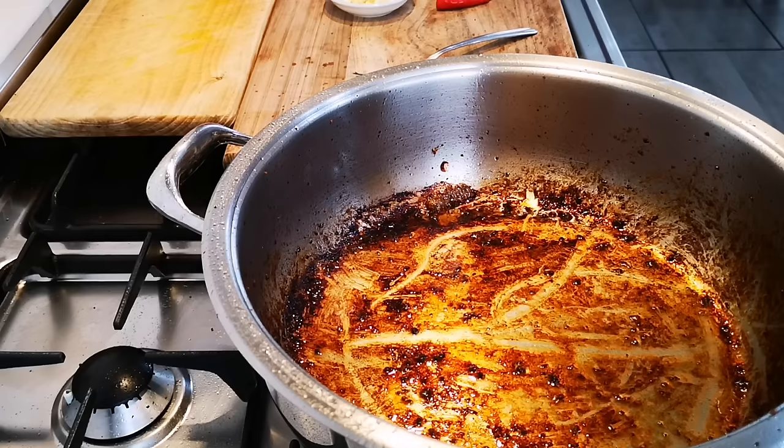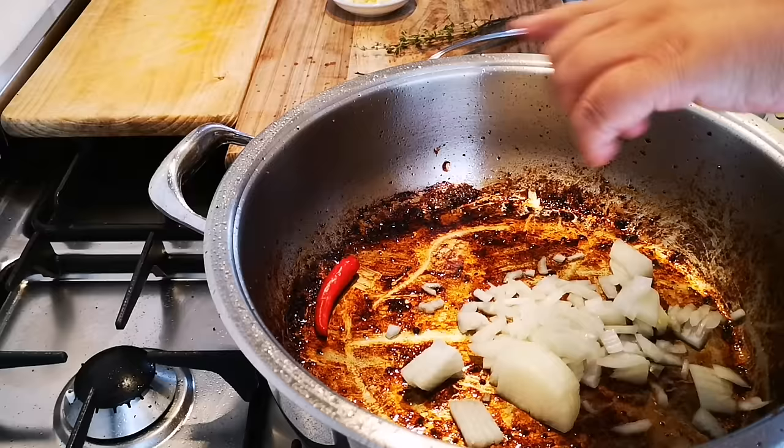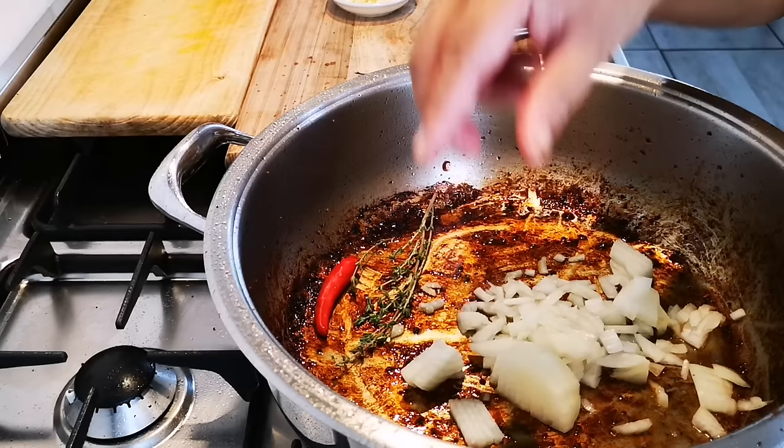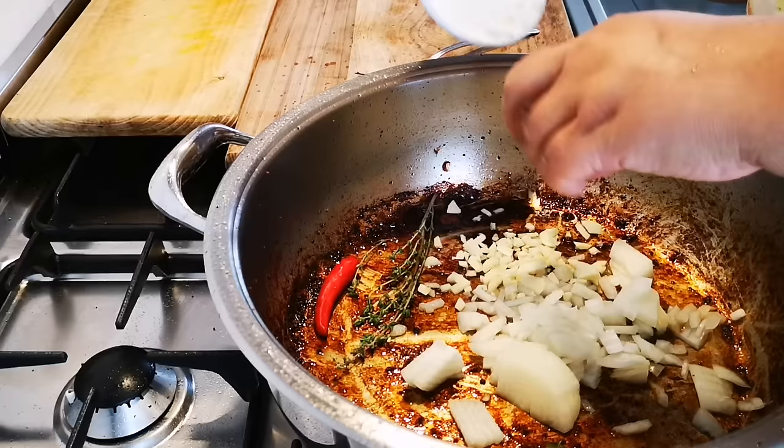I'm going to add my onion. I'm adding chili — that's optional. I'm also adding a sprig of thyme, allspice, and a bay leaf. Thyme, chili, allspice, bay leaf — this is all optional, it's up to you. You can add it or leave it out. Then add the garlic.